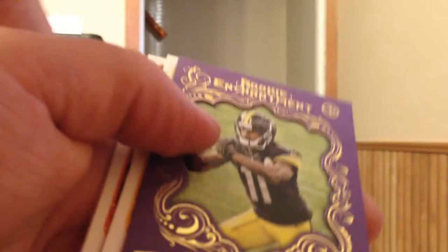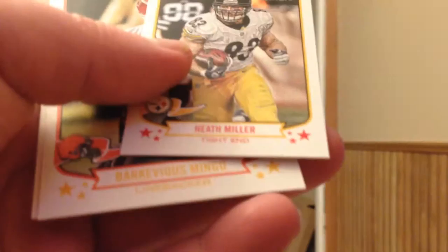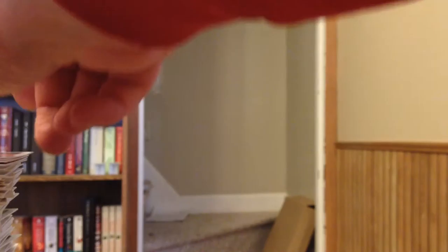Last pack in box number two — let's see what we've got here. Marcus Wheaton Rookie Enchantment. Heath Miller Mini and three more base. That does it for box number two. Best hit is Magic Auto, LaShawn McCoy.